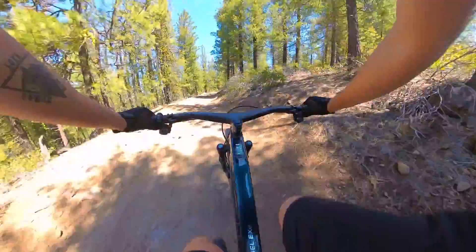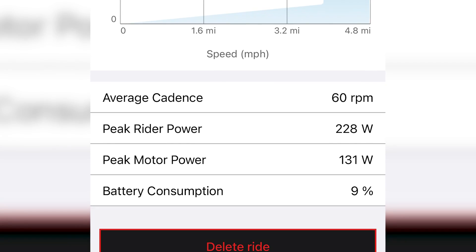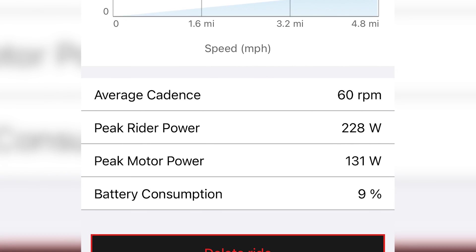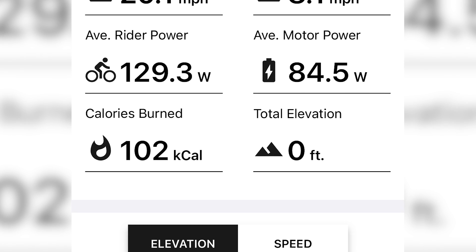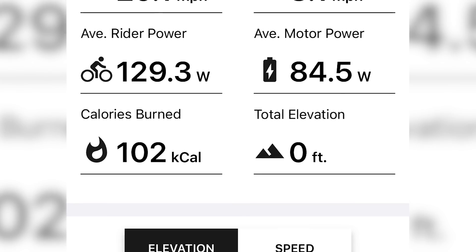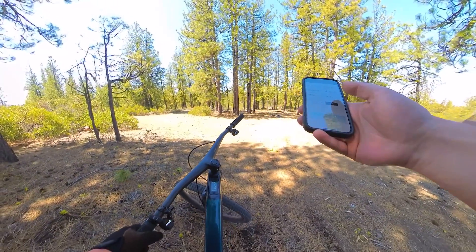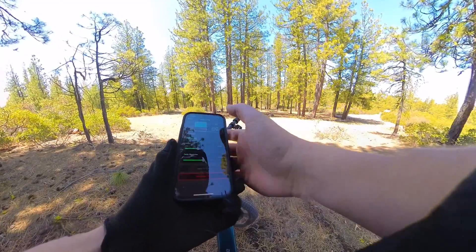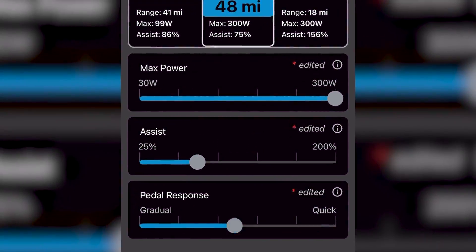Lap two is a wrap. Looking at the data, battery consumption was almost exactly the same. Interestingly, my average rider power was down to just 129 watts and the average motor power was 84.5 watts — I'm surprised that wasn't closer to 100. Now let's change the motor settings over for ride number three: Miss Grip and Rip.